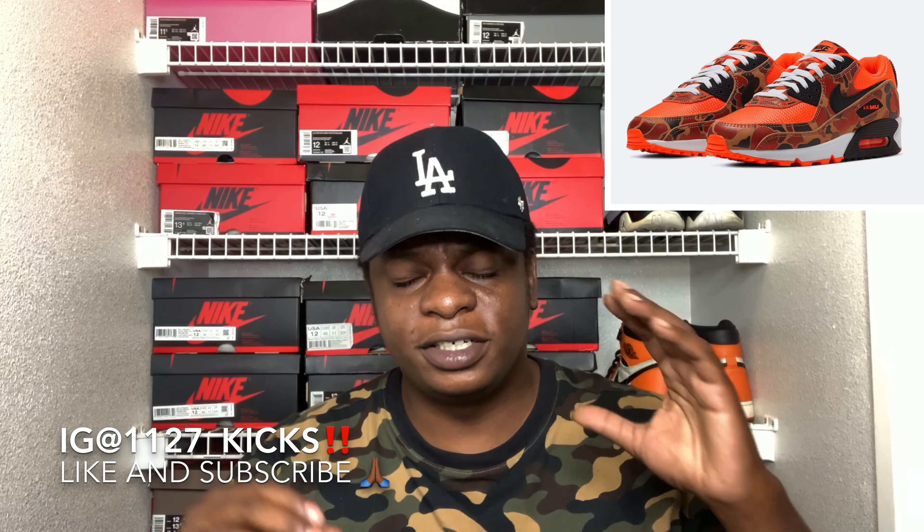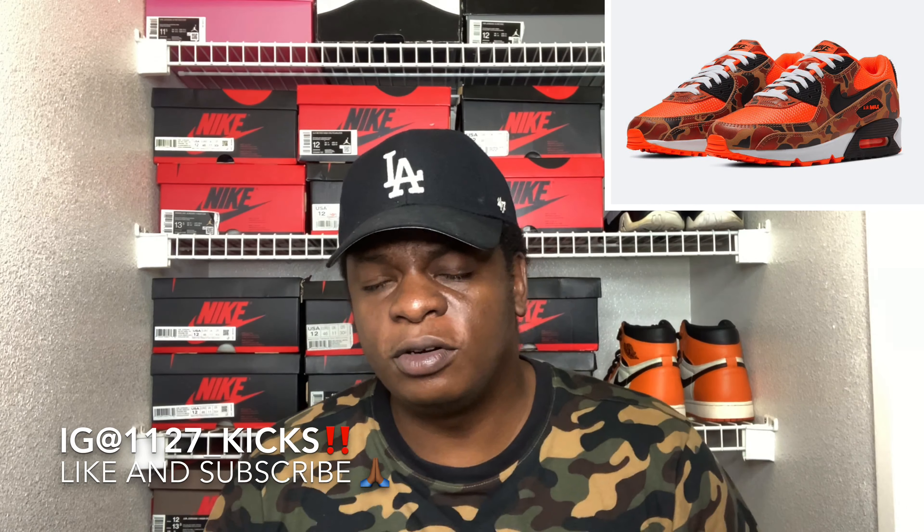Nike has been paying homage to the original Duck Camo Air Max 90s. We got the reverse camos early this year for Air Max Day, and then we went ahead and got the green camos — your boy took a big L on those. And now we are getting the third variation of this shoe: the orange camos. With the reverse camos it was a little darker, with the green camos it was a little lighter, and with this camo right here, it is completely orange all the way out.